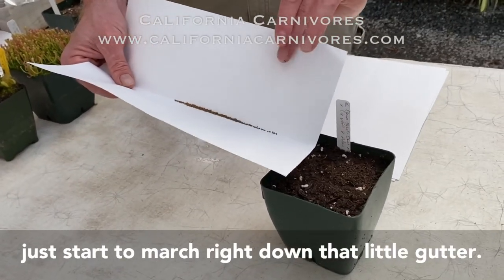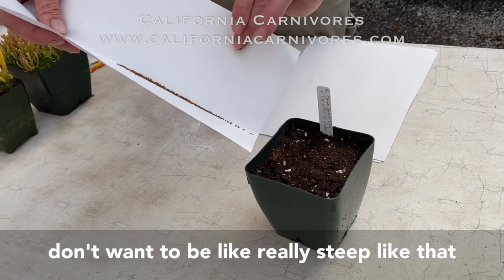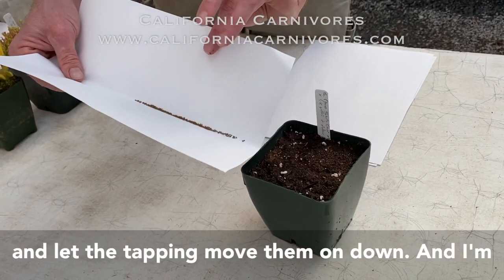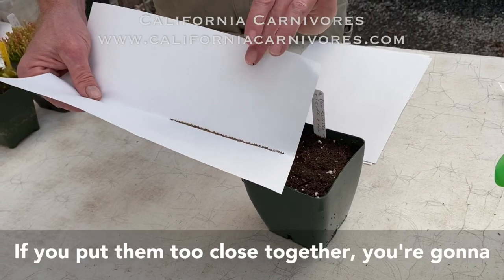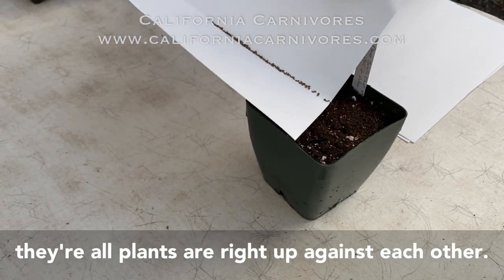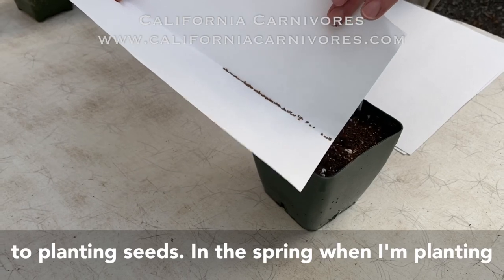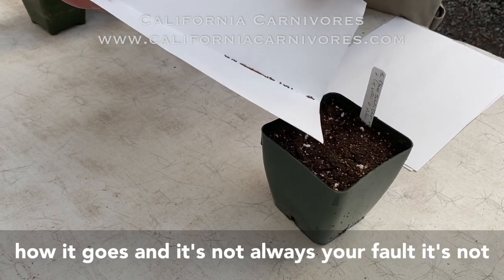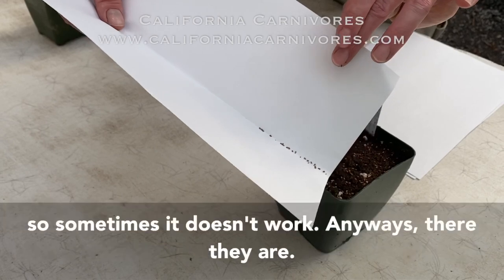You can see the seeds just start to march right down that little gutter like brave little soldiers. You just very carefully tap them — you don't want it too steep, just keep it really light and let the tapping move them down, spreading them really evenly across the whole pot. You don't want to overcrowd them; if you put them too close together you're going to have to transplant them really soon and it can also encourage rot. Remember, not all of your seeds are going to germinate — that's an important point. In the spring when I'm planting hundreds of varieties, I know that some aren't going to work out. It's kind of an art and a science, but it also takes a little bit of magic.